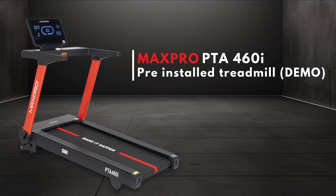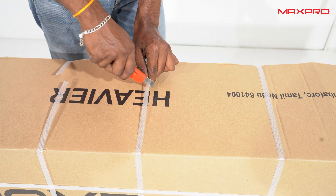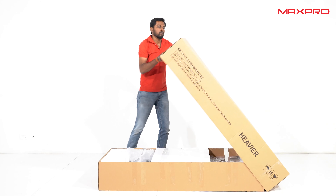Hello everyone, let's look at the Maxpro PTA 460i treadmill demo. You will receive your treadmill in a well-packed box.